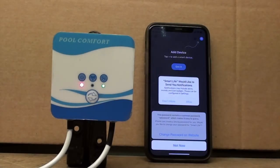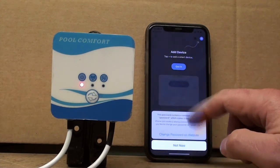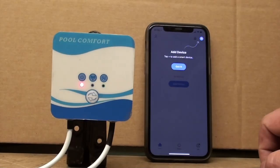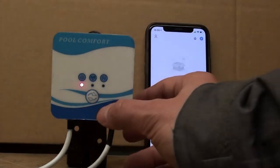The first time that you log in, you're going to get lots of notifications asking you to allow the app to use your location, your Bluetooth, etc., so you can just press OK to all of those. Then we're at the point where we add a device.